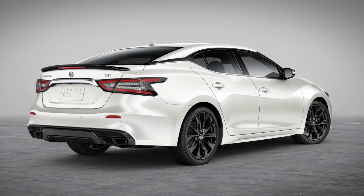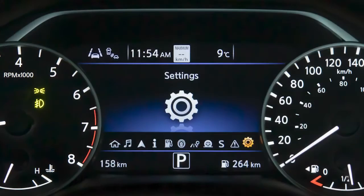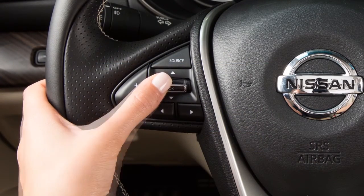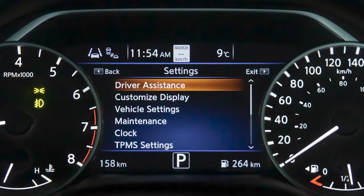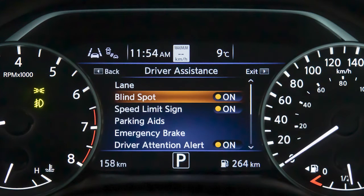To enable or disable the system, press the right or left arrow button until Settings displays and press the OK button. Press the up or down arrow button to select Driver Assistance and press the OK button. Then select Blind Spot and press the OK button to toggle the system on or off. Remember, the RCTA system is integrated into the BSW system. When the BSW system is disabled, the RCTA system is also disabled.